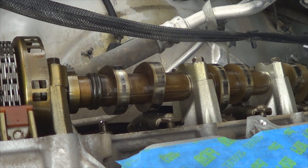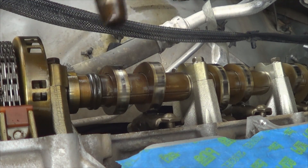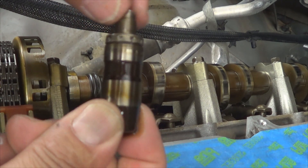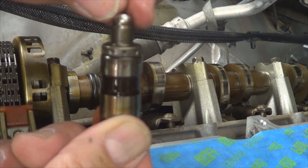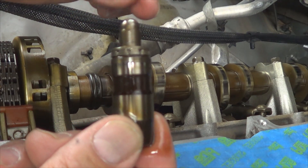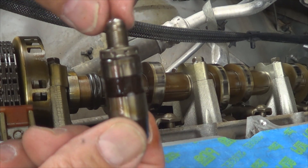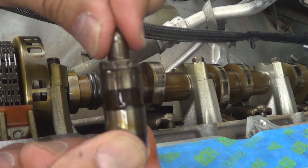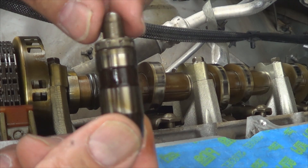Once the rocker arm has been removed, go ahead and pull the lifter out. When you remove the lifters, try to press on them — make sure there is no play on this part right here. If this part has play, the lifter is bad and you need to replace it. The last thing you want to do is go through this entire amount of work, put it all back together, and have a noisy engine because you have collapsed lifters. So take plenty of time to inspect each one, make sure they're good, and place them in their original locations.